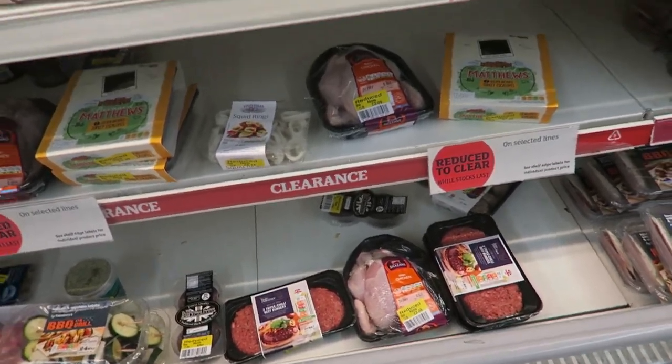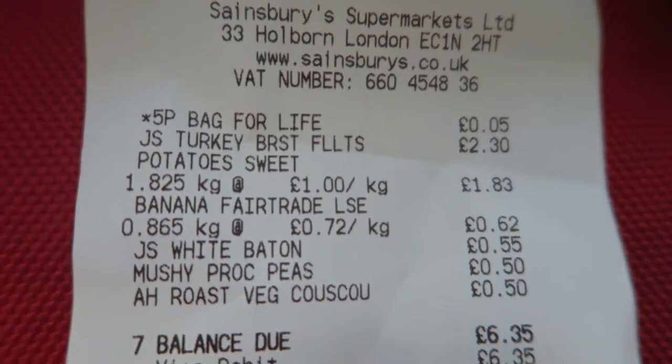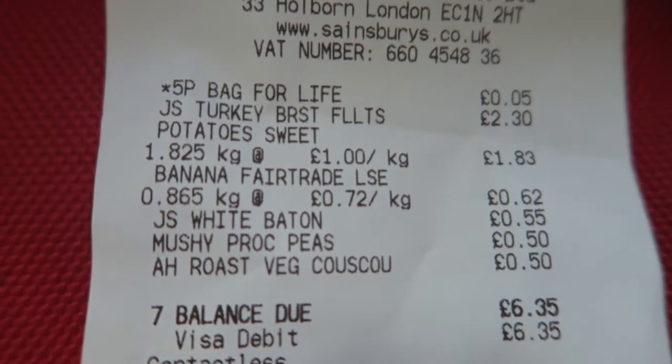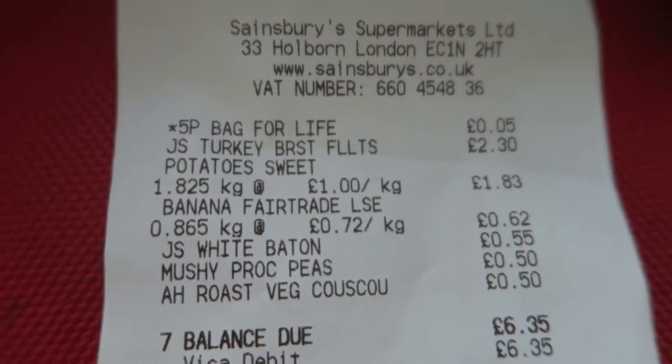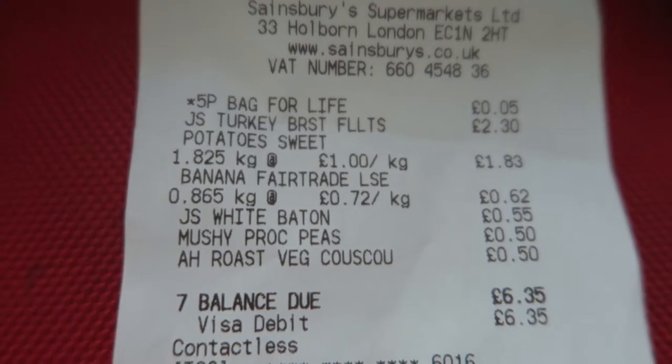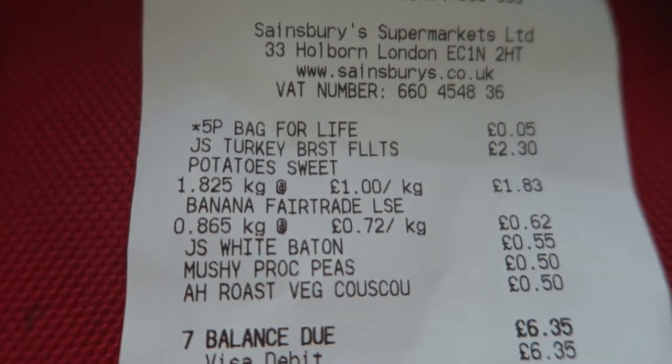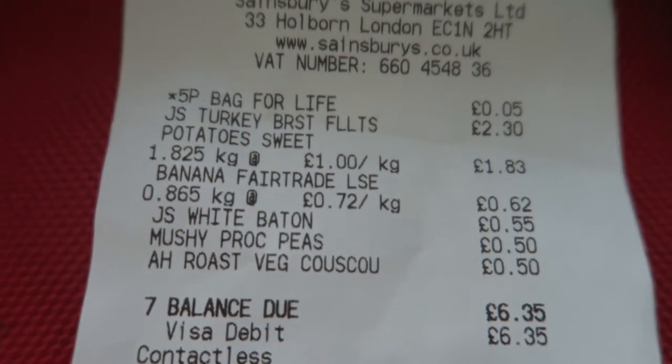Always check the meat clearance section too. So the total: four big sweet potatoes £1.83, three chicken fillets £2.30, white baton 55p, mushy peas 50p, roasted veg couscous 50p — comes to £6.35, and that'll last a couple of days easily. Thanks a lot for watching guys — good chest and tricep session. Subscribe for more videos and to stay tuned with this series. I've emailed the plan to a few more people, and hopefully the guy I spoke to in the gym today jumps on it as well. Peace.